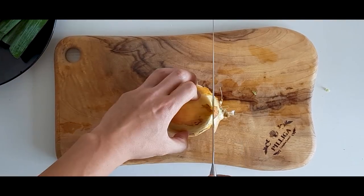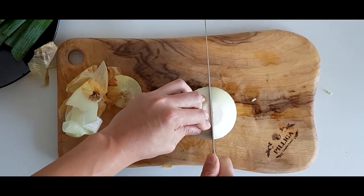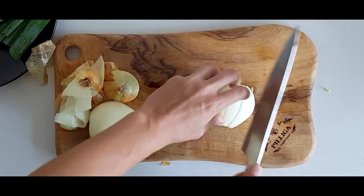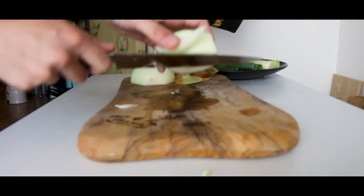Next, we need half of a white onion. Slice it into 1cm wide slices like an apple. Another name for 부대찌개 is Johnson Tang, because Tang means soup, and President Johnson loved the soup when he visited Korea in the 1960s.